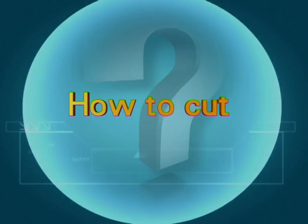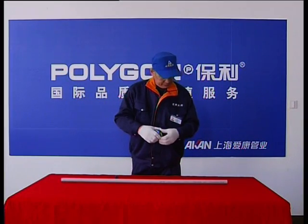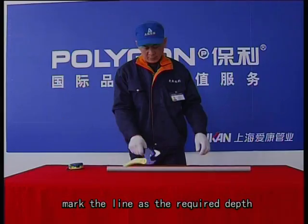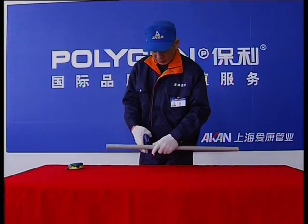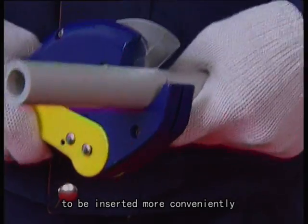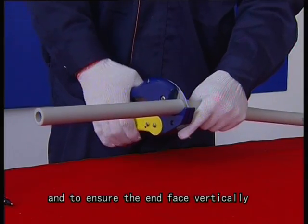How to cut: when cutting, mark the line as the required depth. Turn the scissor properly to be inserted more conveniently and to ensure the end face is vertical.